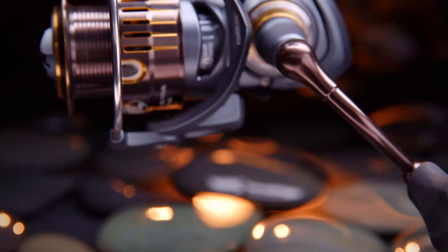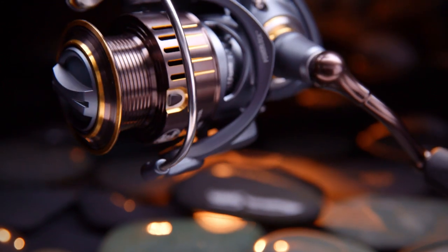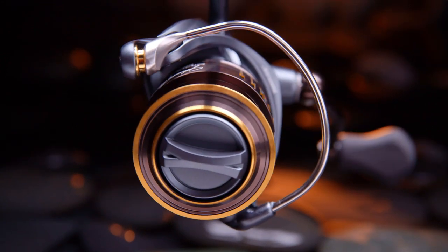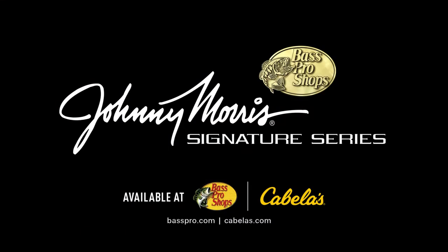With features like these, the Johnny Morris Signature Series Reel on your favorite rod is sure to become your go-to all-time favorite spinning rig. Available at Bass Pro Shops and Cabela's.